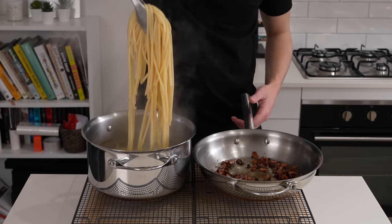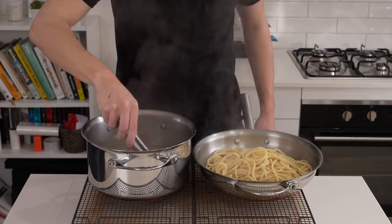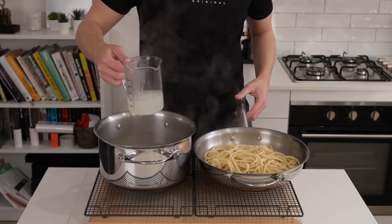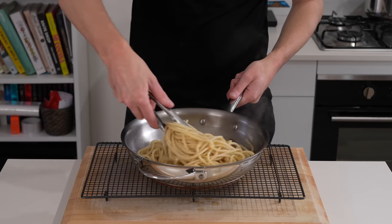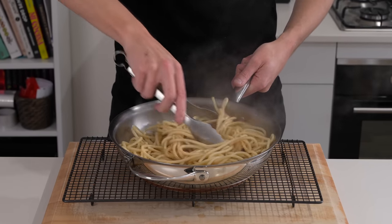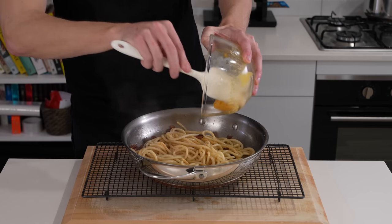Now once everything's done, everything's off the heat and the pasta is cooked, we can transfer it straight from the water into the guanciale and the fat. Make sure you add it all in there so nothing is going to waste. Also scoop out about three quarters of a cup, which is 180 millilitres of that pasta water. Before we do anything else, stir this all together, making sure that fat's completely coating all of the pasta. This will also knock a little bit of the heat out of it.